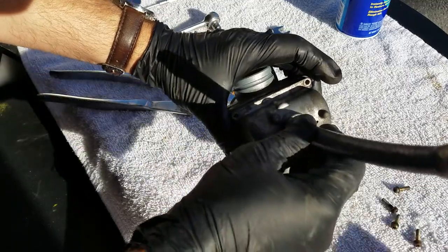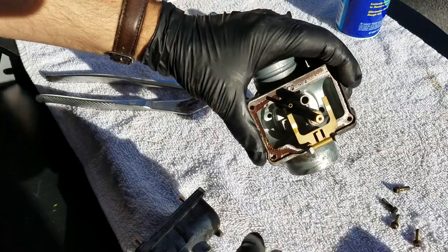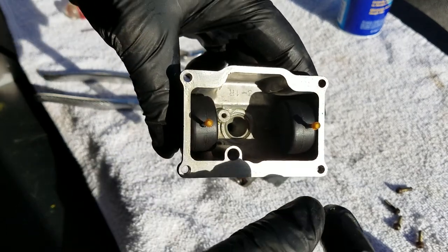Those are out and I'm going to gently remove the bowl. This is interesting — you can kind of see some old fuel in there, and it does have a smell of what I would call varnish. As I look in the bottom of the bowl it doesn't look bad.